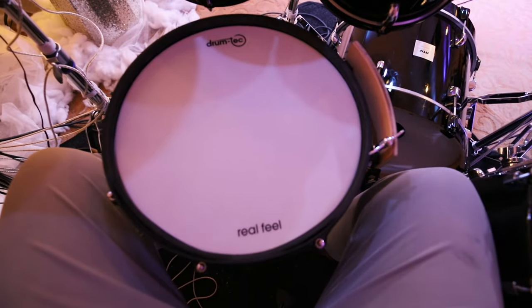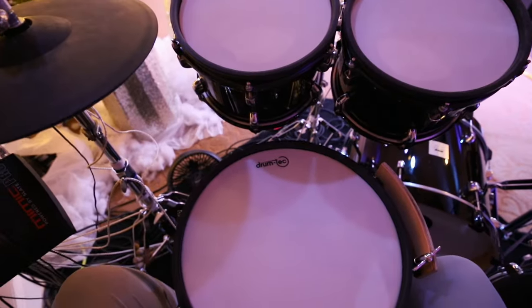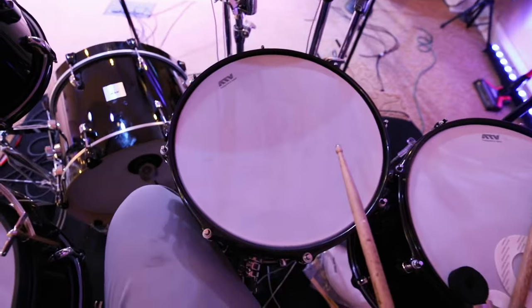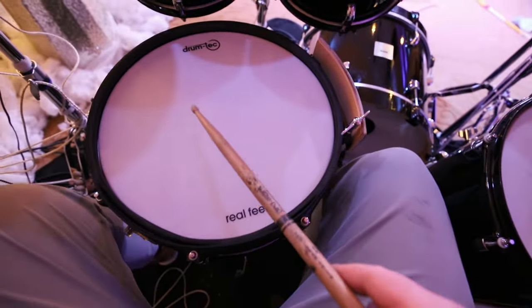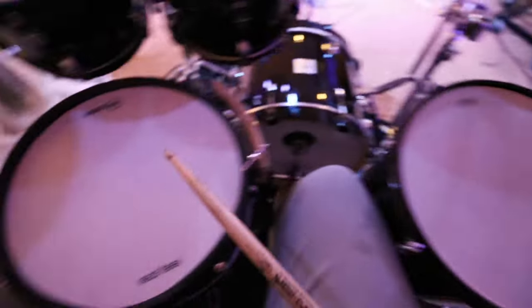I got the snare put on. On the toms I haven't changed them yet — they've still got the ATV heads on them. These floor toms are the same size as the rack toms, 13-inch. I just want to show you a quick sound difference. With this being a three-ply head and this being a two-ply ATV head, let's hear how it sounds.